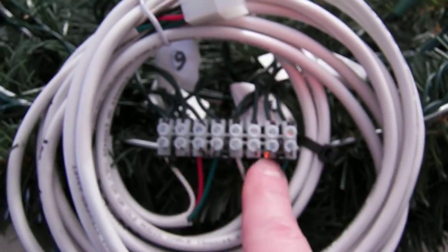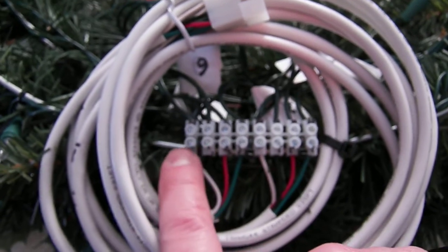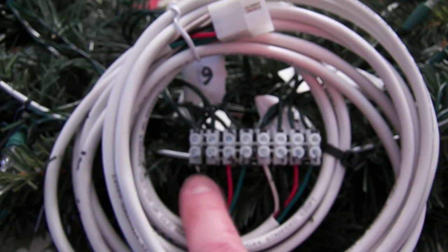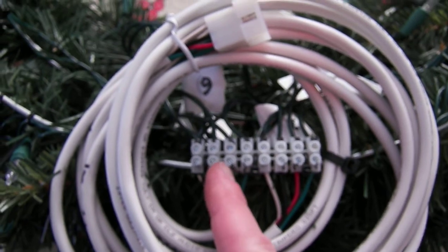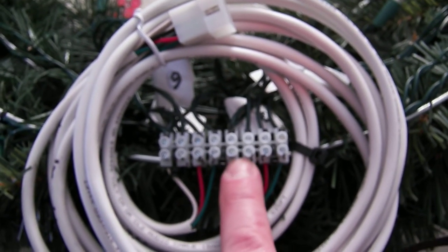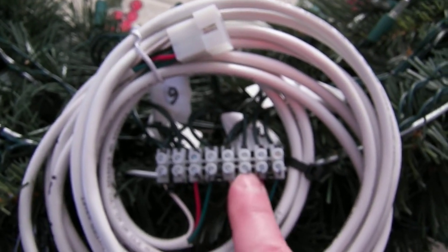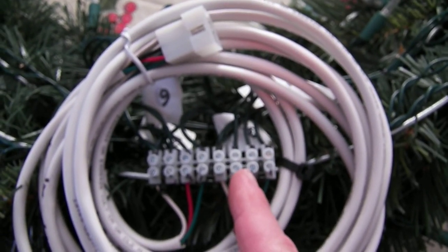Where am I getting eight from? Okay, so again this will be the first channel with the neutral, and the other neutrals are shared. So this is channel one, this one here is channel two, this is channel three, these two here are channel four — again that's a black with a neutral — this is channel five, and this last one here is channel six.